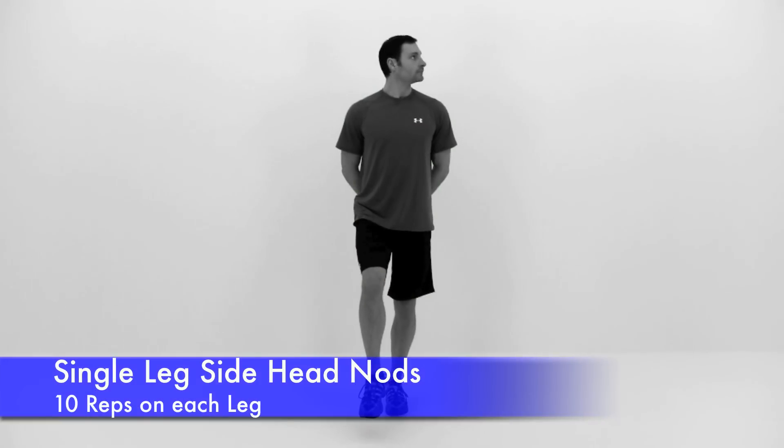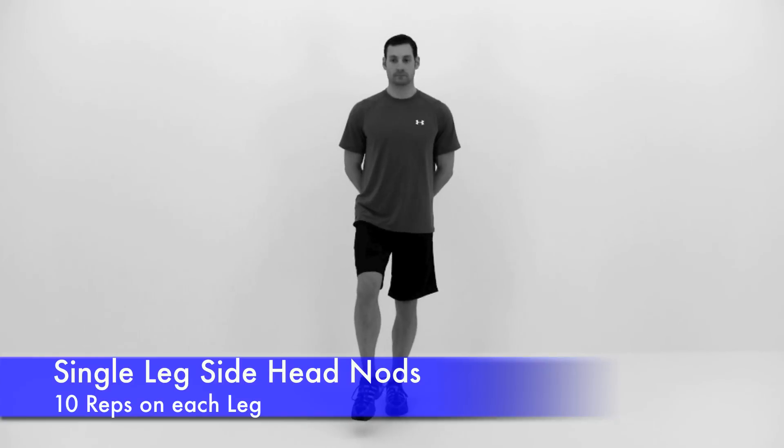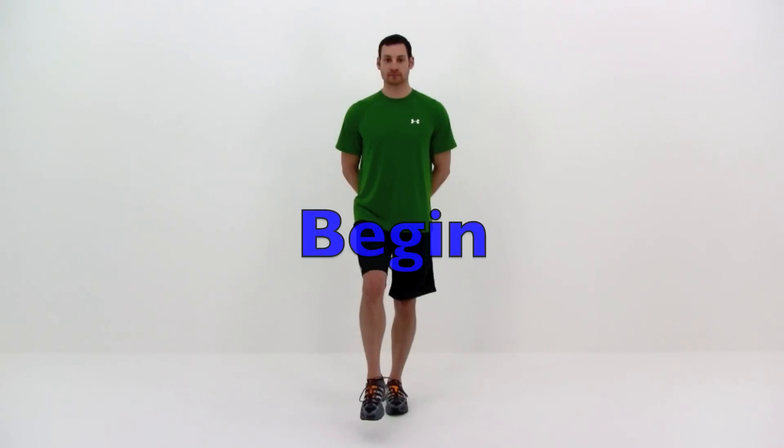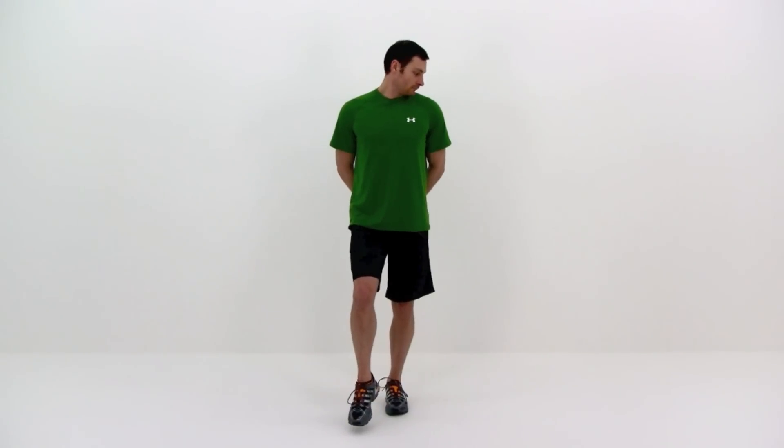Moving on to the next one: the single leg head nods. This sounds really easy, but it's actually quite difficult. With that leg just hovering a few inches off the ground, you're going to slowly look to your left, look up, look down, slowly back across to the opposite side, and then look up, look down, and back across. Just keep moving back and forth, trying to keep yourself as stable as possible. Now these calves are already nice and tired — that ankle and hips can be tired from all these exercises we've done before. This actually becomes a pretty challenging exercise. Just continue to concentrate on that motion, keeping everything as stationary and still as possible as that head moves back and forth and up and down.